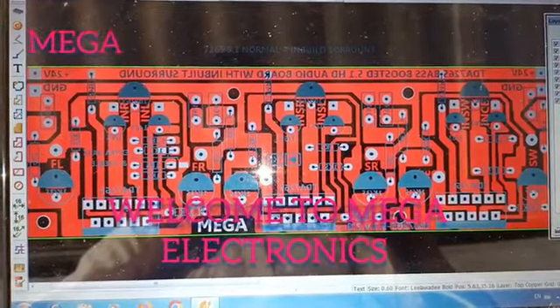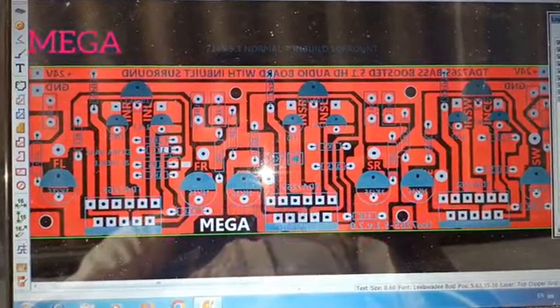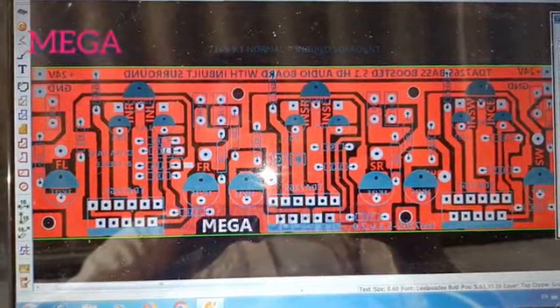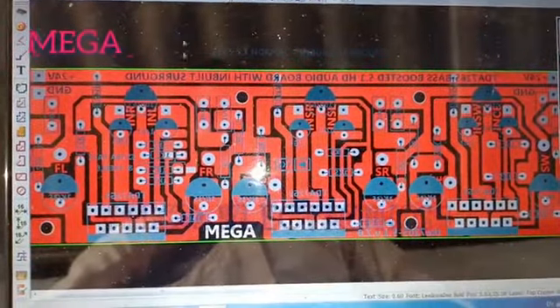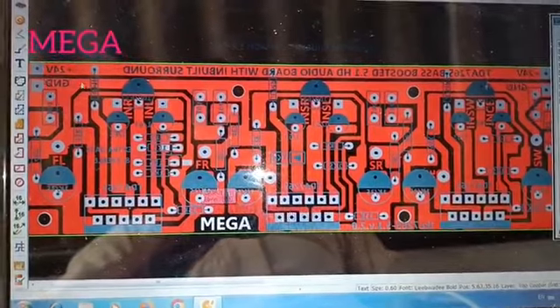Welcome to Megalutronics. Let's talk about the video. This is DDA7265 5.1 design. We already have a 2.1 design — this is 5.1.